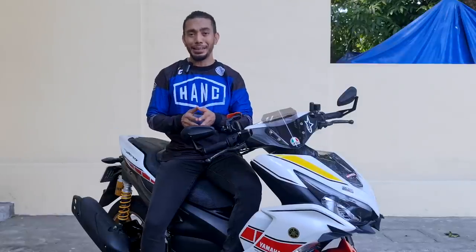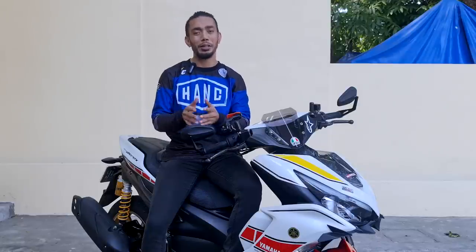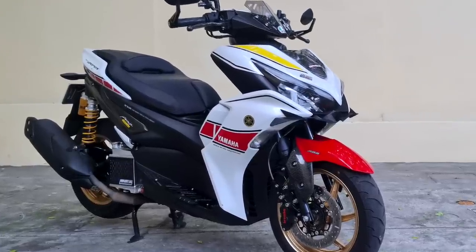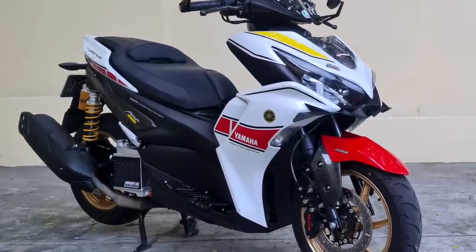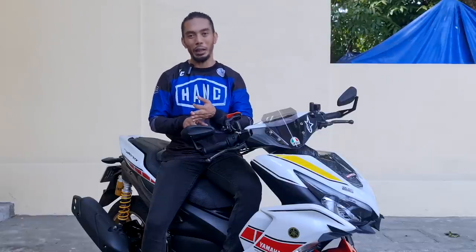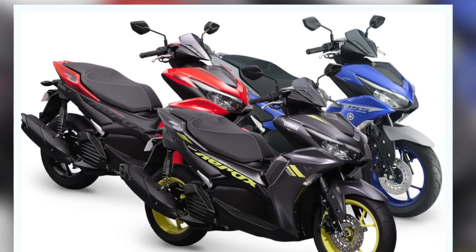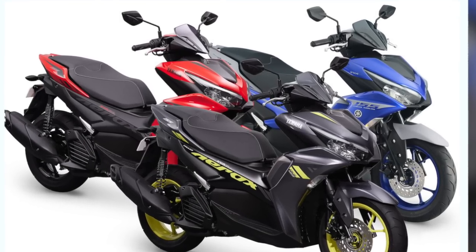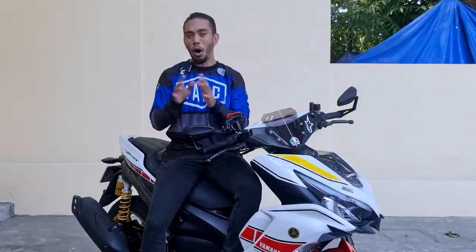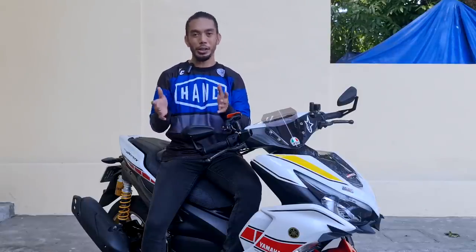Right off the bat, the thing that makes this model stand out from any of the other Aerox 2021 would be its color combination. This is the only model that was released in multi-color variants such as white, red, and textured yellow. All the other Aerox 2021 models come in two-tone such as the red and black, the blue and black, and the likes.